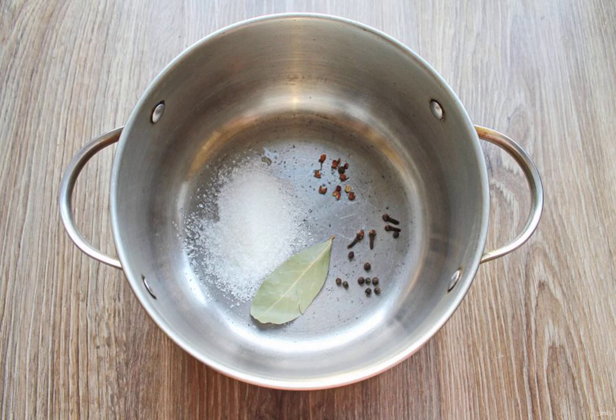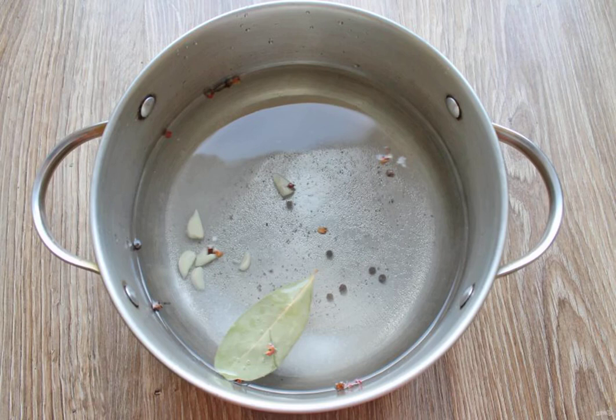In a deep saucepan, put all the spices, salt and sugar, pour in cold water, and put it on medium heat.